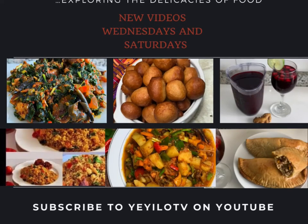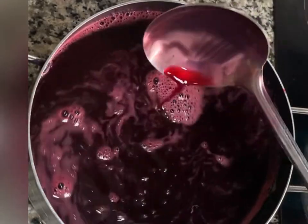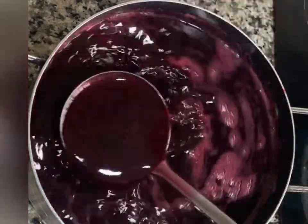Hi guys, welcome back to my YouTube channel. New subscribers, welcome, and to my returning subscribers, thank you so much. Today I'll be showing you how to make this hibiscus drink, popularly known as zobo drink.